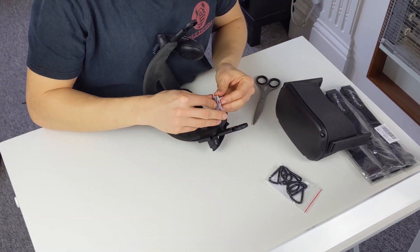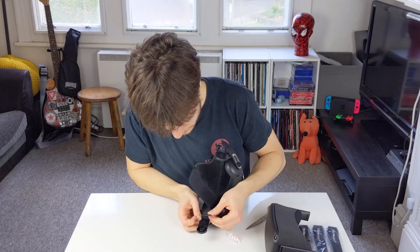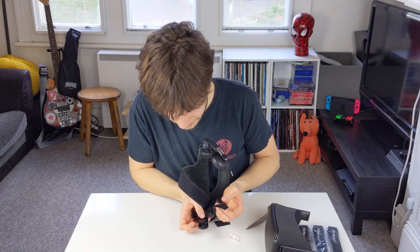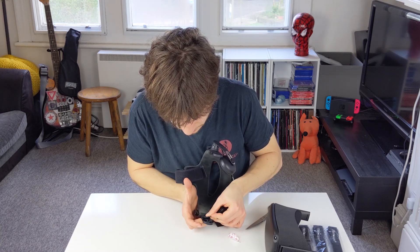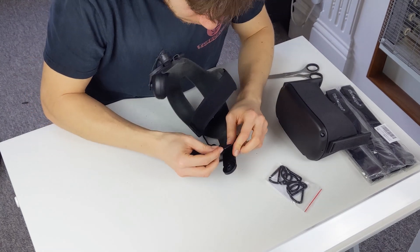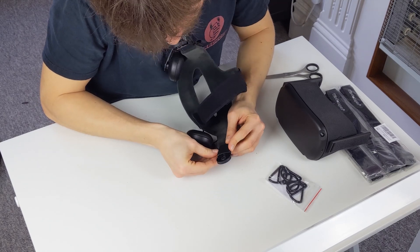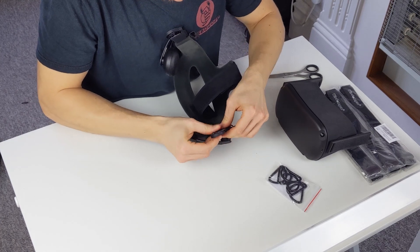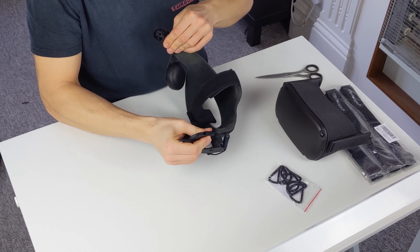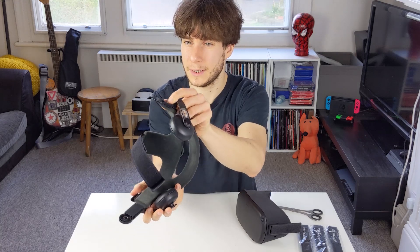Easy bit now hopefully. Now we peel and apply the sticky Velcro to the Deluxe Audio Strap. That's nice and strong on both sides — don't think that's going anywhere. So there we go, that's two sticky sides applied to a Vive Deluxe Audio Strap. That was pretty simple to do.